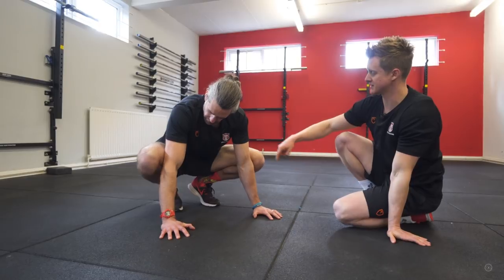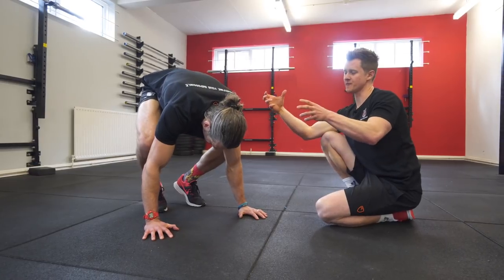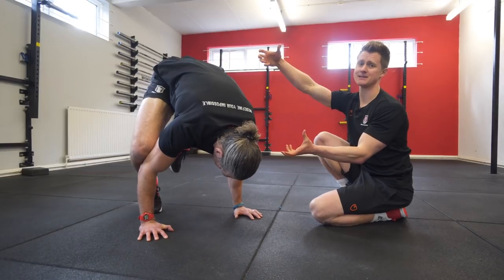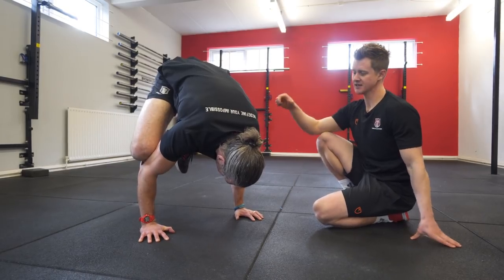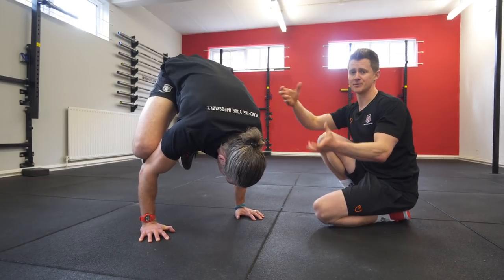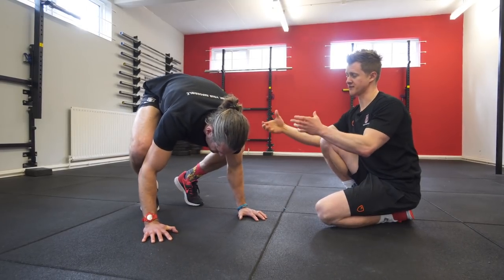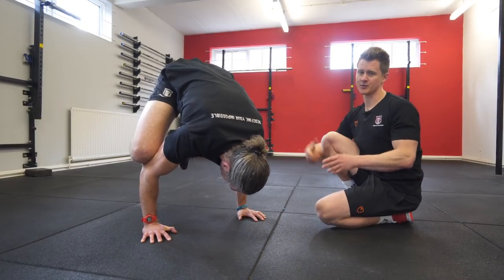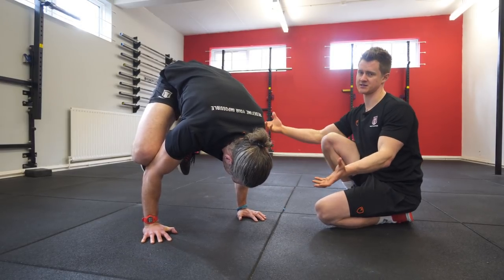He bends his elbows and the knees come up just above the elbow, sitting on the back of the triceps. He then rotates forward, screwing the hands out to create shoulder stability, and stacks his hips up on top of the shoulders. As he feels confident, he takes one foot off the floor, then brings the second one up. You need to tip a little further forward than feels comfortable to find that seesaw balance point — otherwise you'll keep falling backwards. Lift yourself up, play with it, build confidence, and before long you'll be holding a great position.